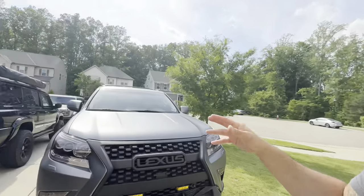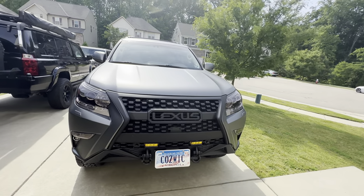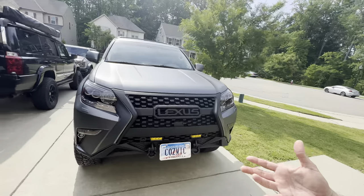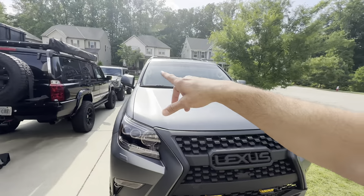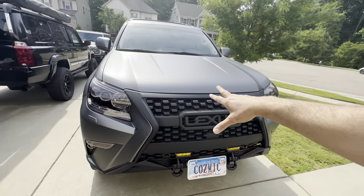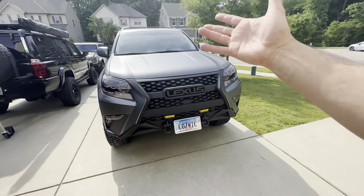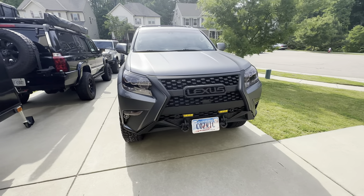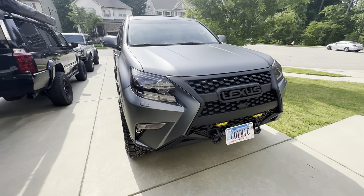It wasn't my first choice. When my wife bought it she loved the Stargaze Pearl — it is a pretty color, but I'm not the biggest fan; it's just not me. She ended up getting the Bronco, so I inherited the GX. I wasn't getting rid of it, so I decided to make it my own, and this is one of the first things I've done.